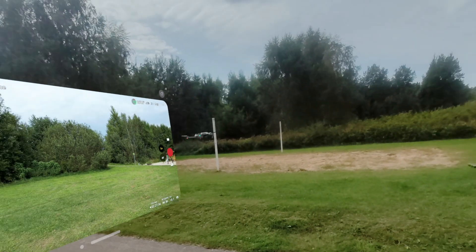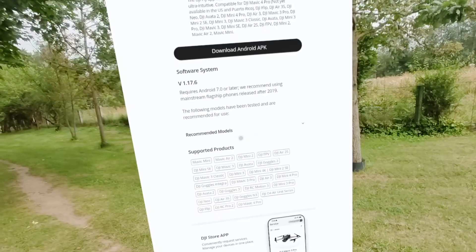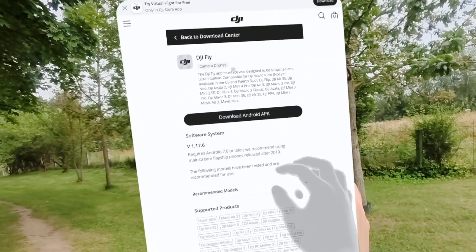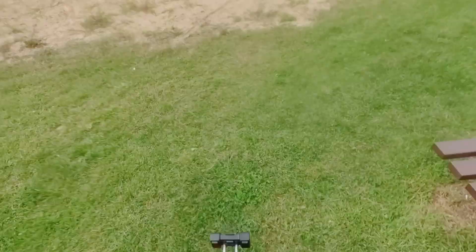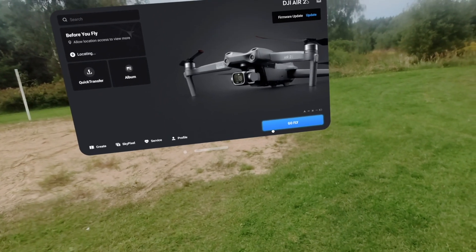And there is no hacking — this Play for Dream headset runs Android, so I just downloaded the DJI Fly Android smartphone app, plugged the USB Type-C cable to the headset like it is a smartphone, and instantly the Go Fly button turns blue.